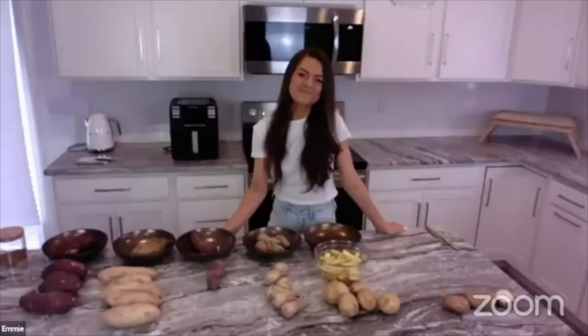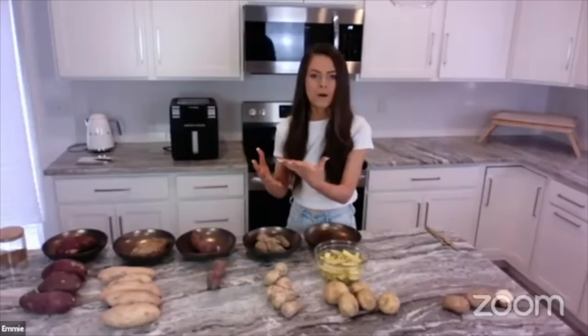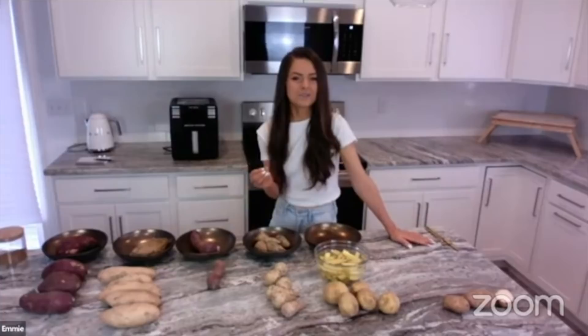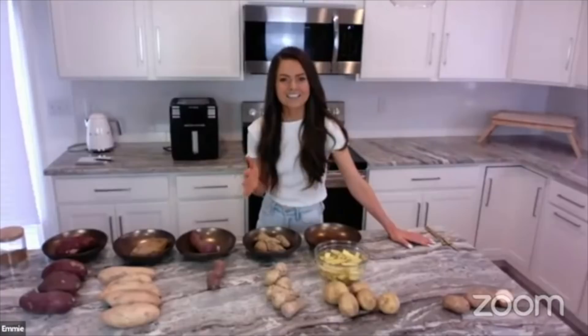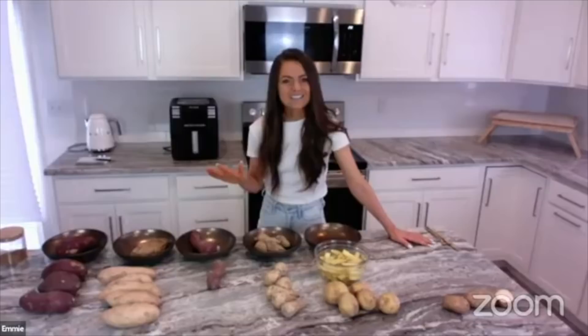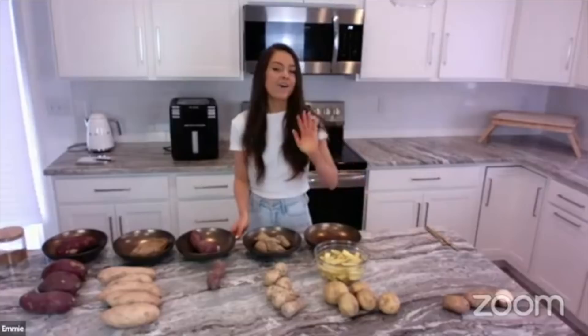Wait, how does a 19-year-old find out about Dr. John McDougall? I discovered whole foods plant-based just on YouTube — 'what I eat in a day' videos are very popular. I started to watch some videos about a whole plant-based lifestyle and it just made sense to me. I went to college to become a math teacher, so I like when there are answers to things, and a whole foods plant-based diet seemed to be the answer to everything.